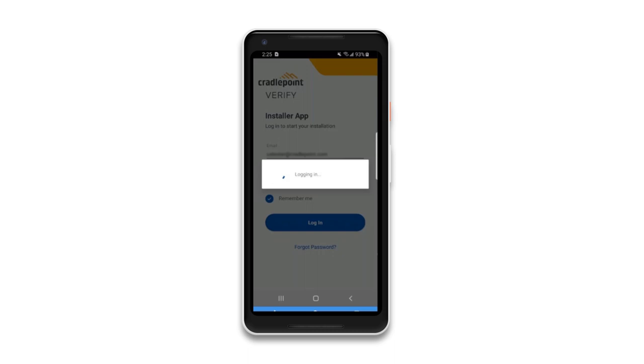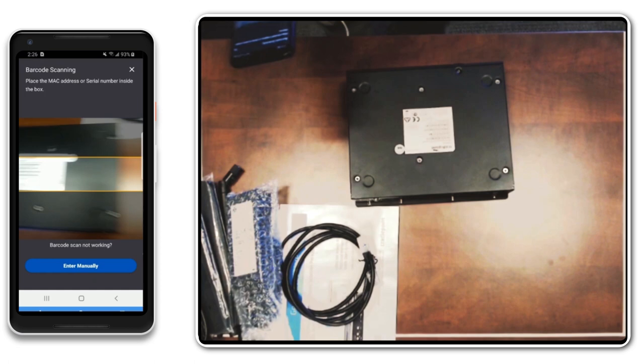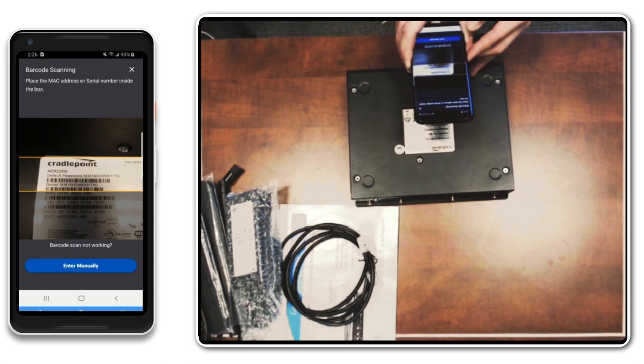Scan the Cradlepoint endpoint to initiate installation. This ensures the endpoint is linked to the account and the instructions provided are applicable to the hardware being installed.